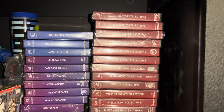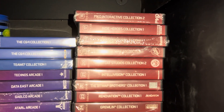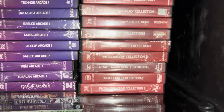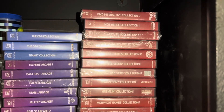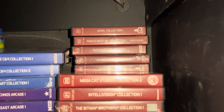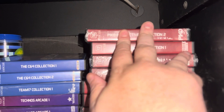Here we see three different series of Evercade collections, starting with their base series — all the retro collections they've put together. I say random, but actually they're all themed around a specific subset, like Pico Interactive or Intellivision or Namco Museum type releases, which are sort of infamous because those in particular are not compatible with the Evercade VS home console — they only work on the portable system. Maybe in the future a firmware update will fix that, but that's volumes one through 29 of the base set.